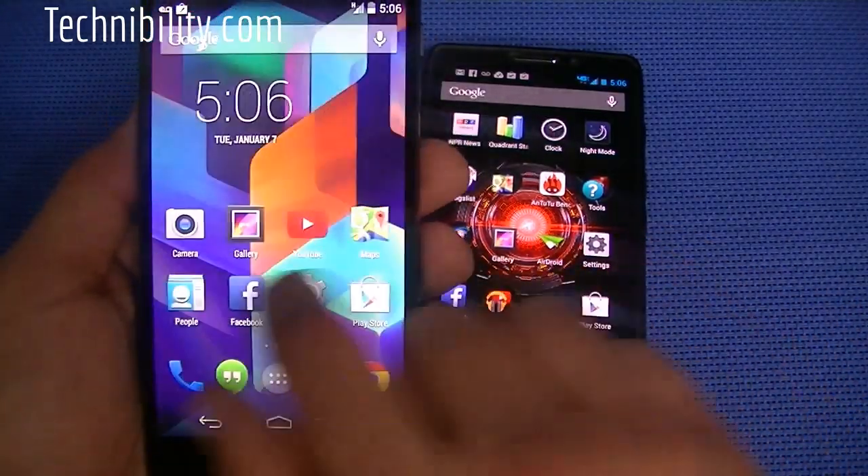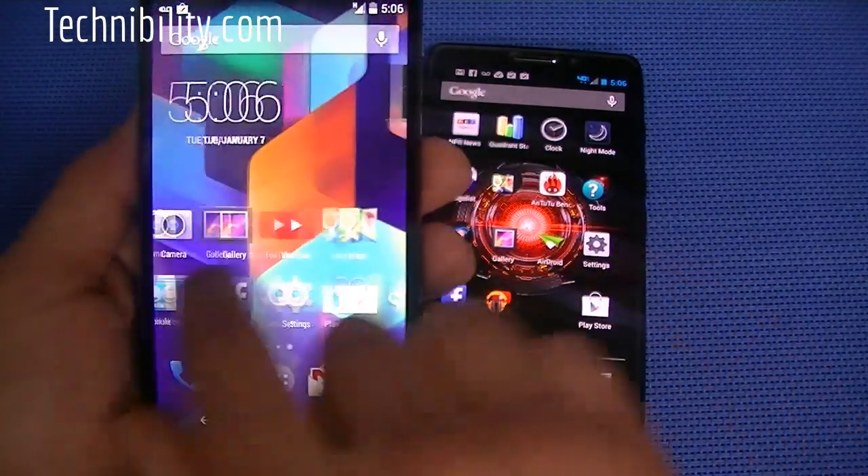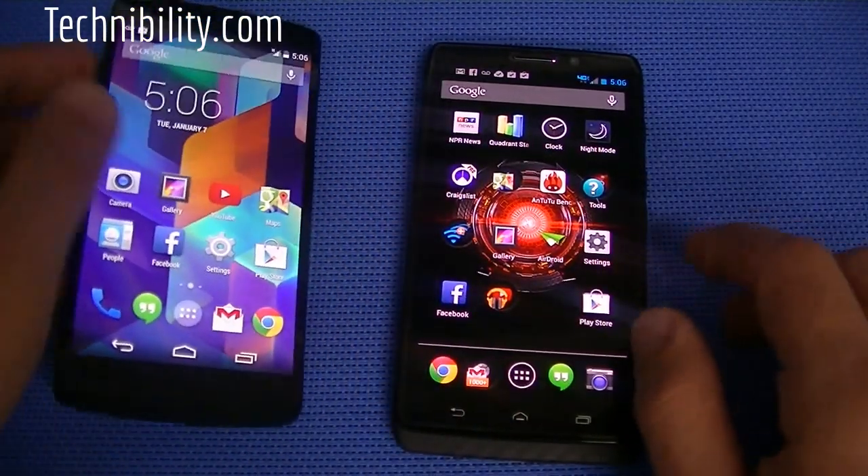Comes in both 16 gigabyte and 32 gigabyte models. Again, 1080p display. You have a Snapdragon 800 quad-core 2.3 gigahertz processor with 2 gigs of RAM. Overall, it's a very fast, zippy device — no doubt about that. In terms of just overall speed, this thing is blazing fast. You can see just panning through the screens, it's super fast. We'll get through some speed tests as we go on.